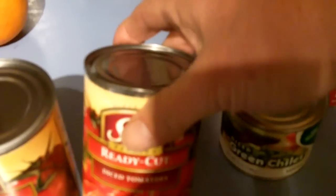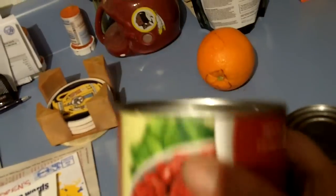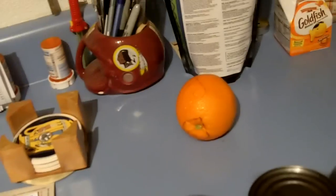The cans you're going to need: green chilies, diced tomatoes — two cans for a pound — and this is a twenty-nine ounce can of kidney beans. I generally prefer to use one can of dark, one can of light.